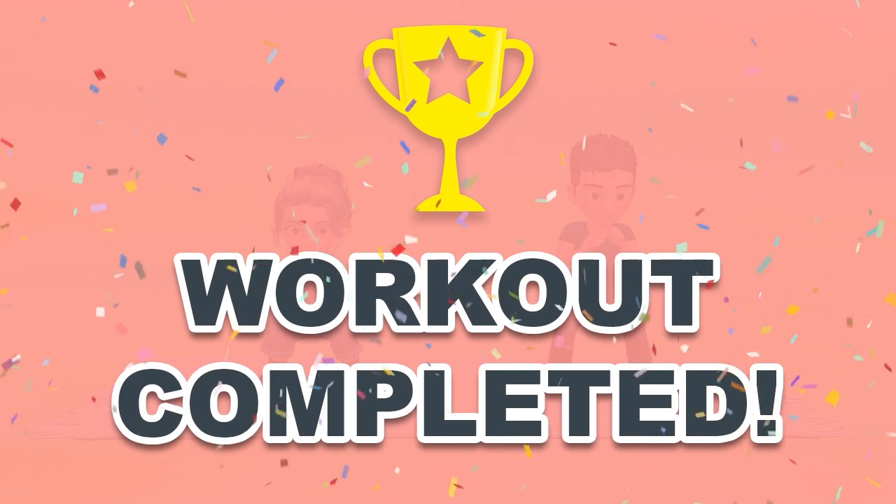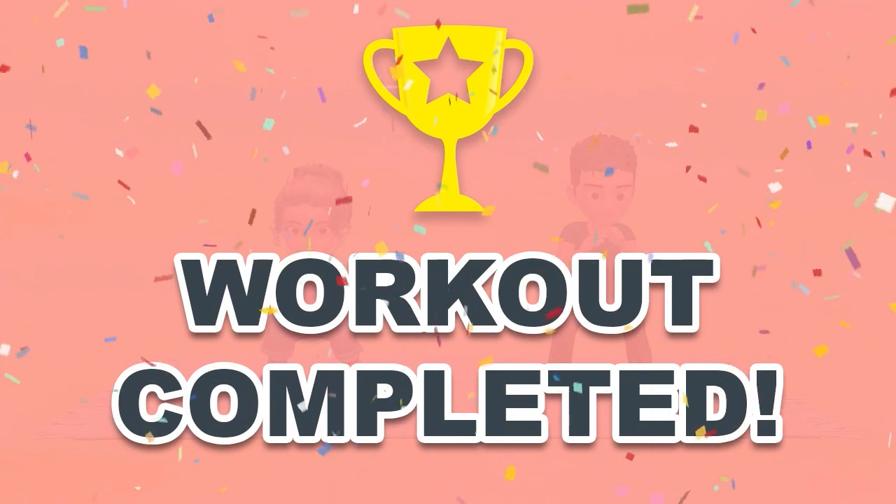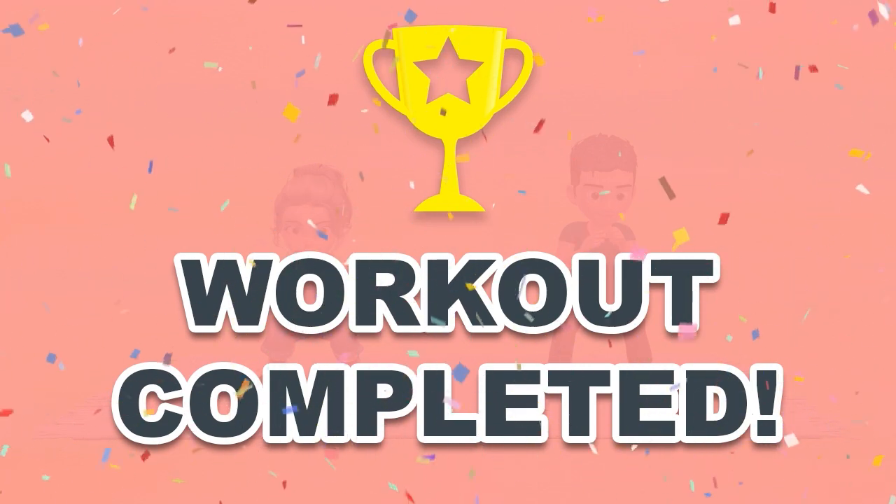Congratulations! You've successfully completed this workout. Please subscribe to the channel if you want to receive new video workouts regularly. Bye-bye.